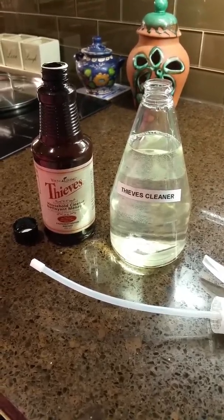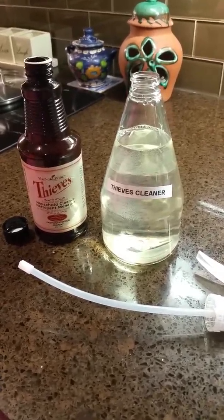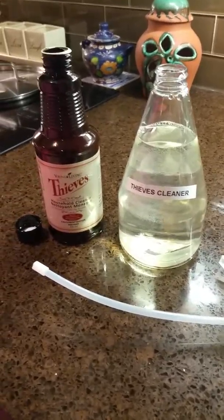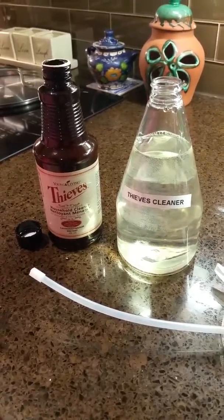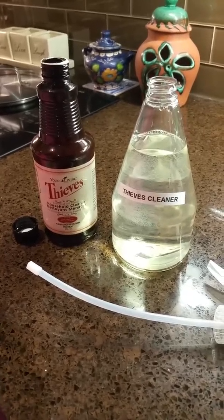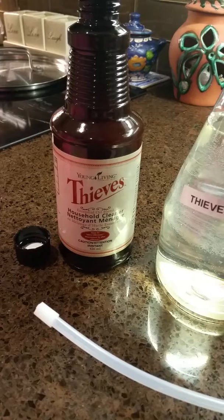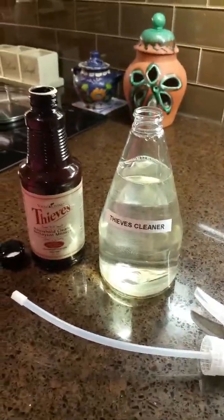Hey, it's me again, Anna. Right now I'm back with the famous Thieves cleaner recipe. Thieves is one of Young Living's famous oils, and this is the actual Thieves household cleaner.